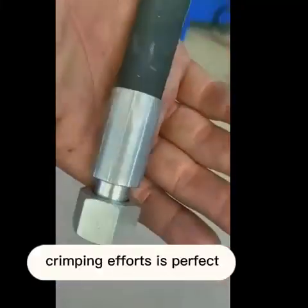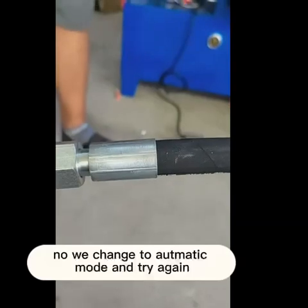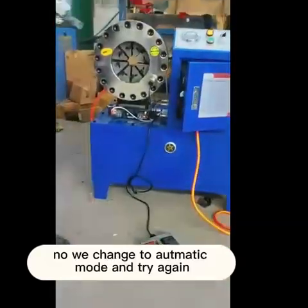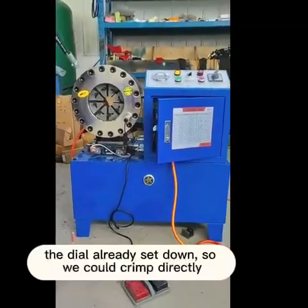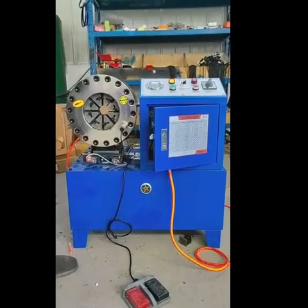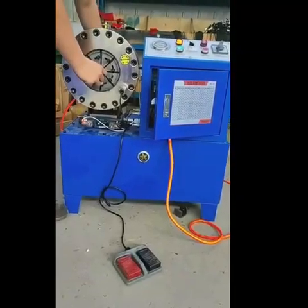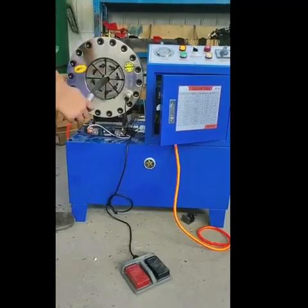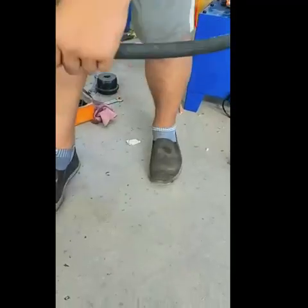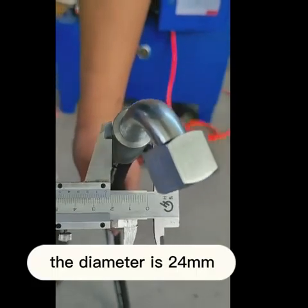The crimping result is perfect. No gap between the hose and ferrules. Now we change to automatic mode and try again. The dial is already set, so we can crimp directly. The diameter is 24mm.